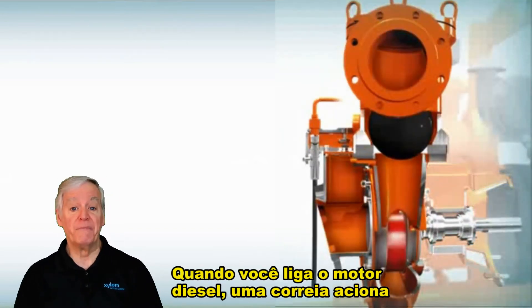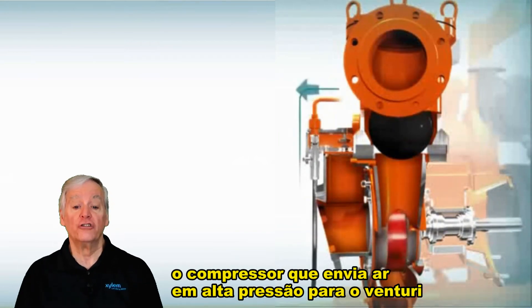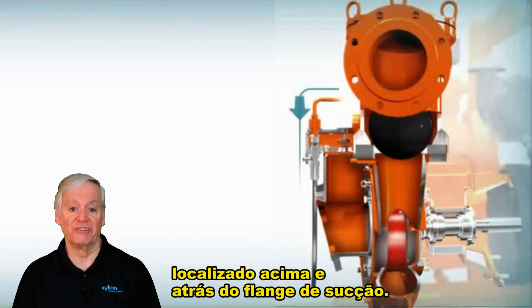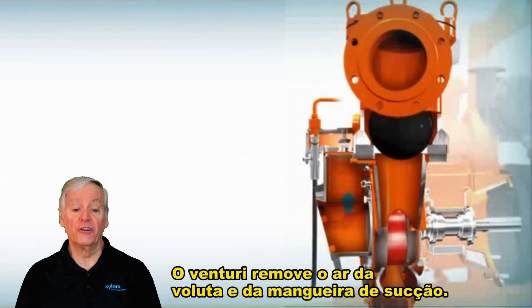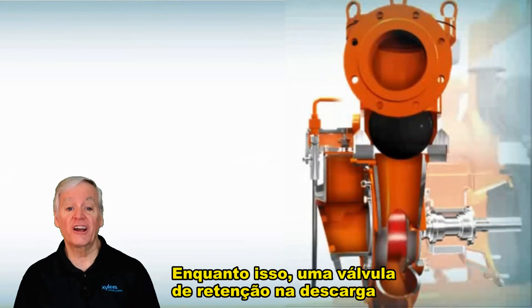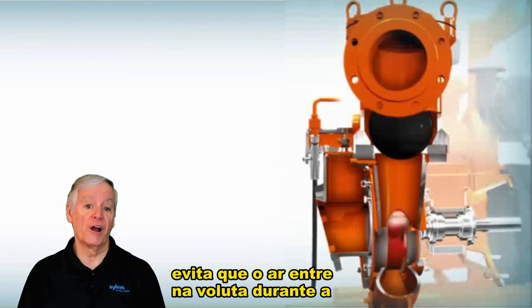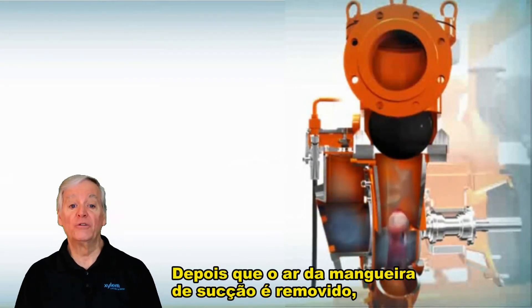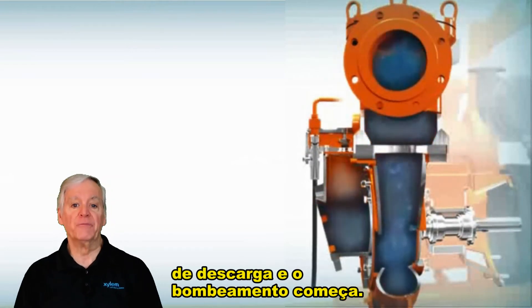When you start the diesel engine, a belt drives the compressor that sends high pressure air to the venturi, which is located above and behind the suction flange. The venturi evacuates the air from the volute and the suction hose. Meanwhile, a check valve on the discharge keeps air from entering the volute during the priming sequence. Once the air from the suction hose has been removed, water enters the volute, opens the discharge check valve, and pumping begins.